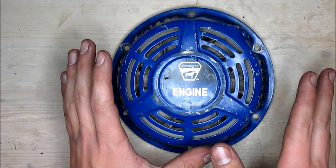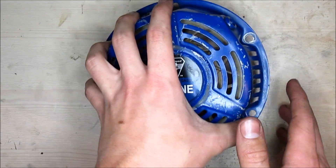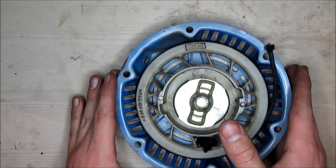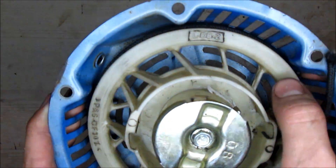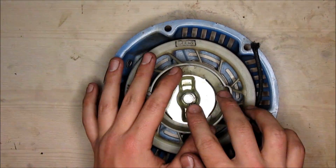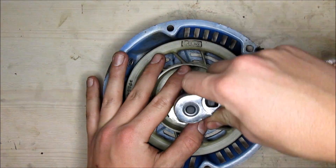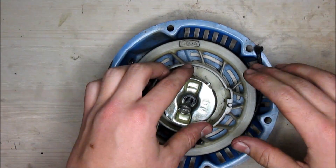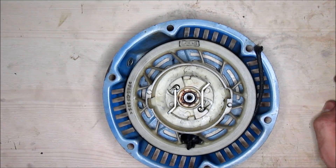So once you get it off the engine and the shroud that goes on the engine, you can put it on a table, flip it over, and it will look something like this. This particular model has a bolt holding the actual wheel, and this is just a case. This is a 10mm bolt, so we're just going to remove it and set it aside.